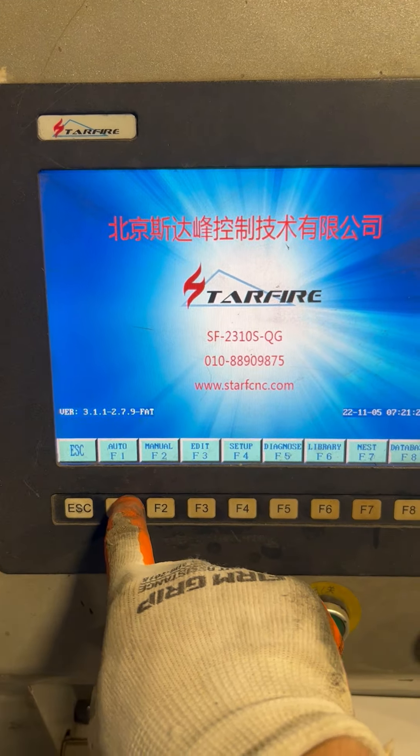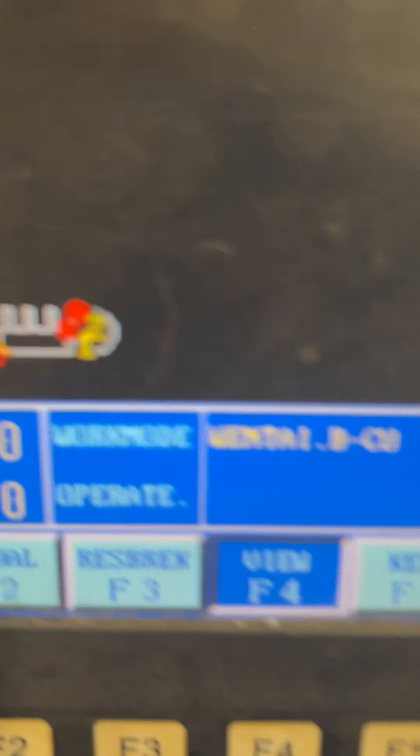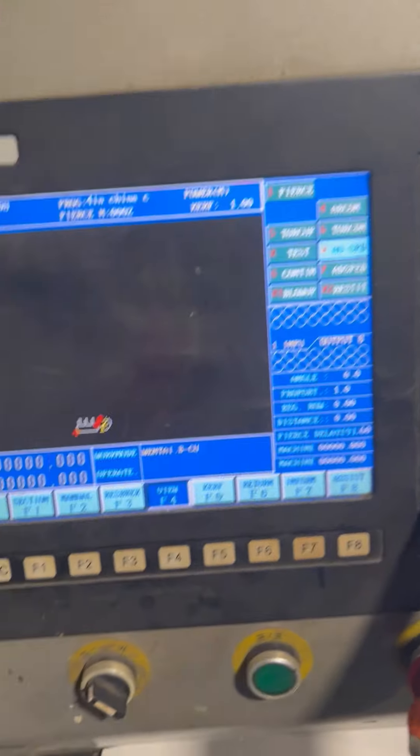We go to auto and then view to see what we're going to be cutting out, which is pretty small. And we hit the green button.